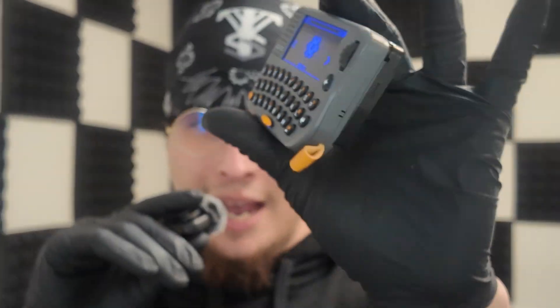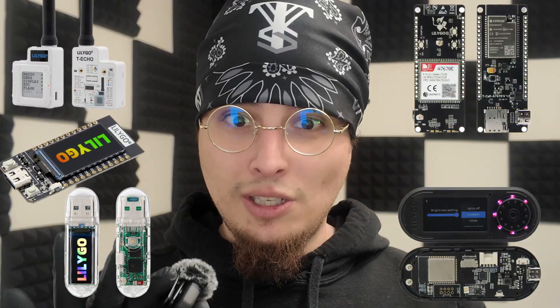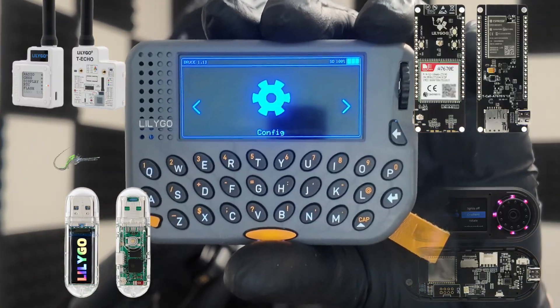Hello and welcome back to the channel. I'm your pal Cal and today we'll be going over my two weeks of testing with the LilyGo LoRa T-Pager, an IoT device by the company LilyGo that have brought us so many cool devices like the T-Deck, the T-Deck Pro, the T-Deck Plus, the T-Beam, the T-Beam Supreme, the T-Display — T-Everything with these people. This is the LilyGo LoRa T-Pager.